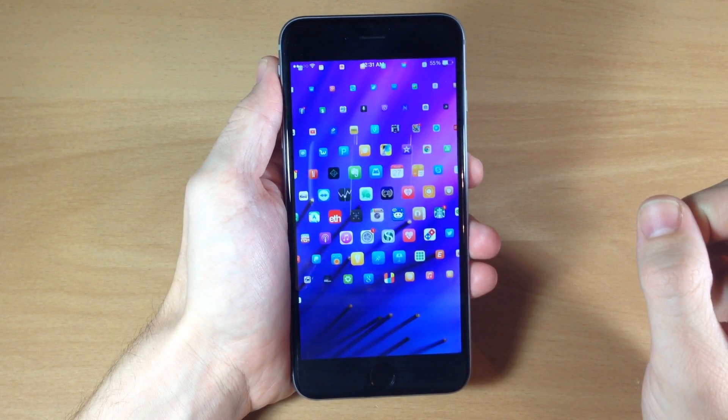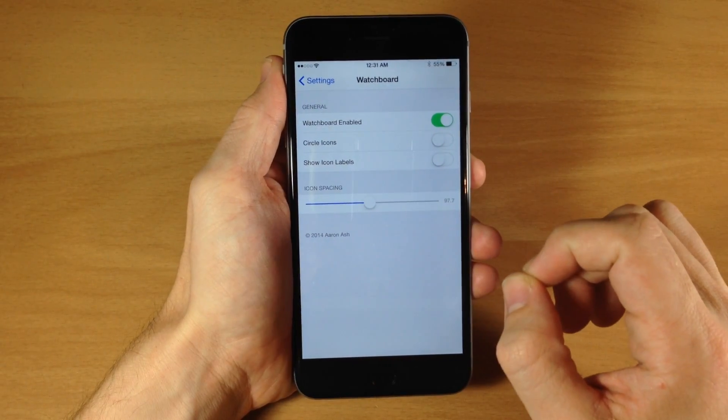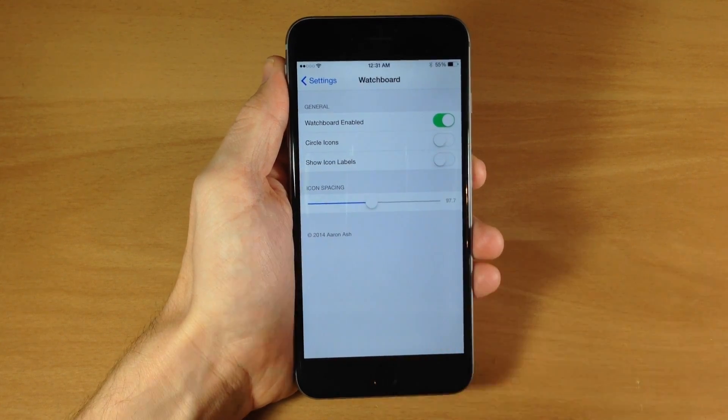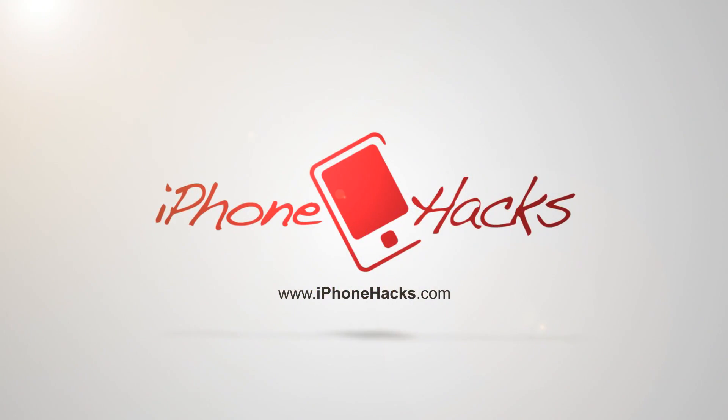So in a nutshell, that is Watchboard. Let me know what you guys think about Watchboard in the comments below — do you guys prefer it over Eternum, or do you prefer Eternum over Watchboard? If you enjoyed this video, please hit that like button, and if you want to see more of my videos, go ahead and subscribe. Until next time, peace.